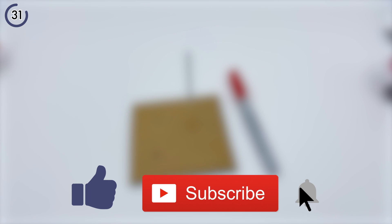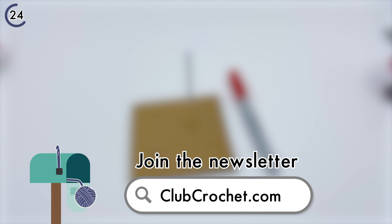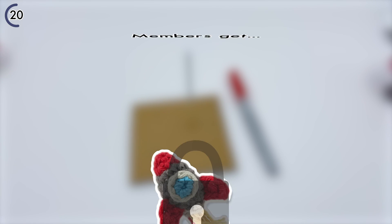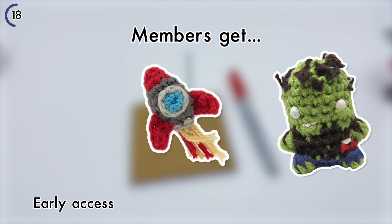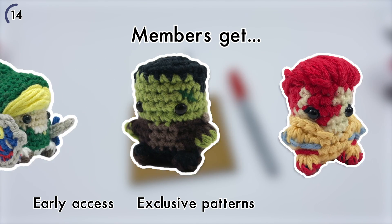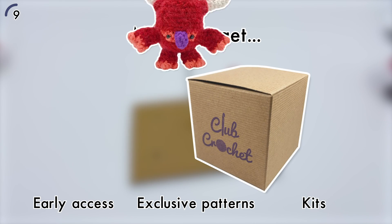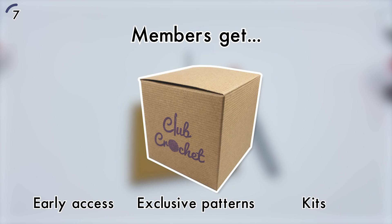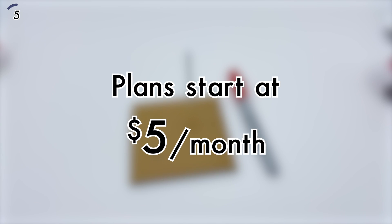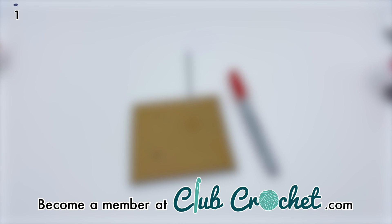If you want to make sure you don't miss the next pattern, click that little bell icon or join the Club Crochet newsletter in the description below. If you really like this content, consider becoming a Club Crochet member — members get early access to future content, access to the ever-growing Club Crochet library of exclusive patterns and tutorials, and even get kits mailed directly to their door with all the materials I use in each video. Plans start at only $5 a month. You can learn more at clubcrochet.com.